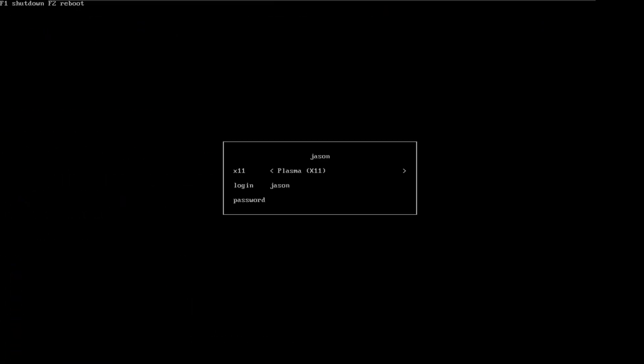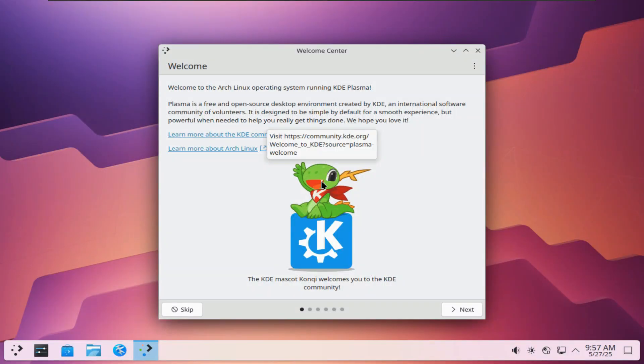There we go — select Arch Linux, username Jason, then the password. I need to select Plasma Wayland. Now let me log in. And there we are — we're in Arch Linux.